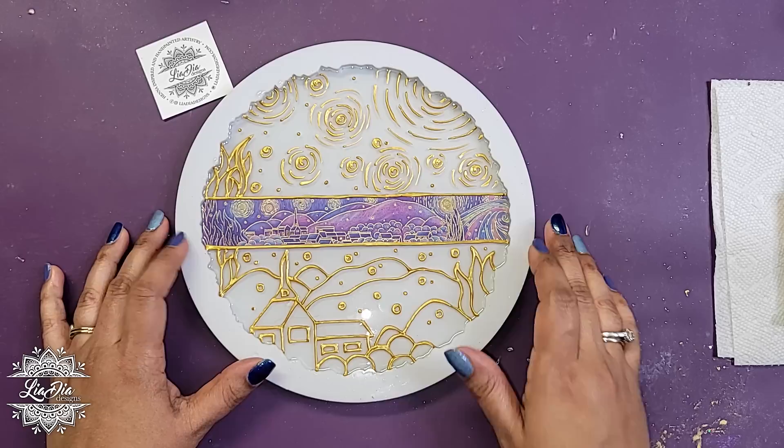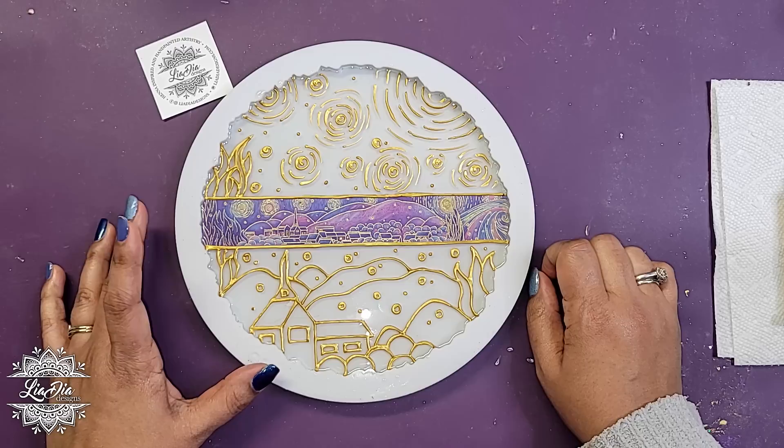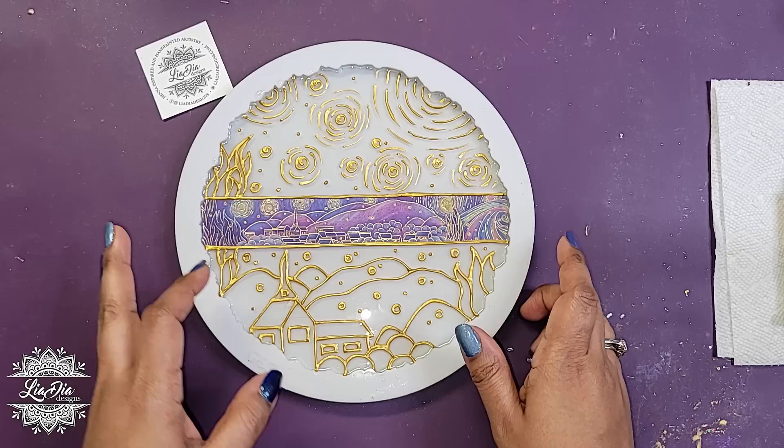The first thing I did is I poured clear resin into this mold — this is an 8-inch mold. I poured a thin layer of clear resin, about 4 ounces, and let it cure. That gave me a nice solid surface to go ahead and create the stained glass on top.